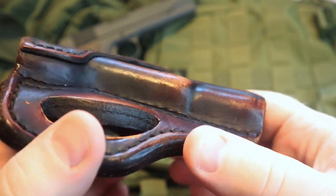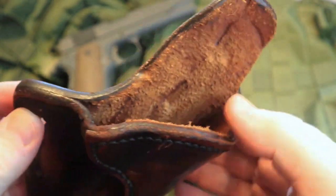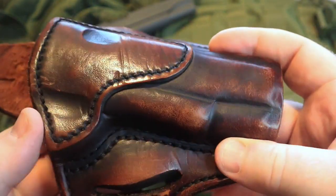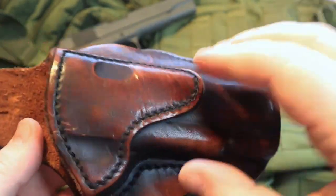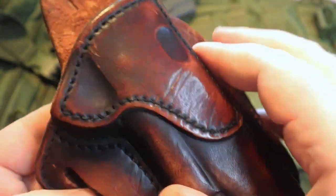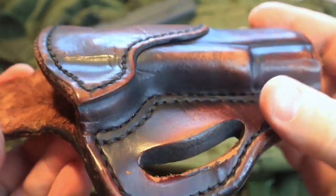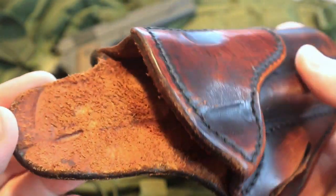A lot of folks who have been following my channel have heard me talk about 1791 gun leather. In full disclosure, I am an affiliate through them, but long before I became an affiliate, I was using their stuff. These holsters are proven reliable and very durable — not some cheap, flimsy holster that you'll get from the discount counter at your store.